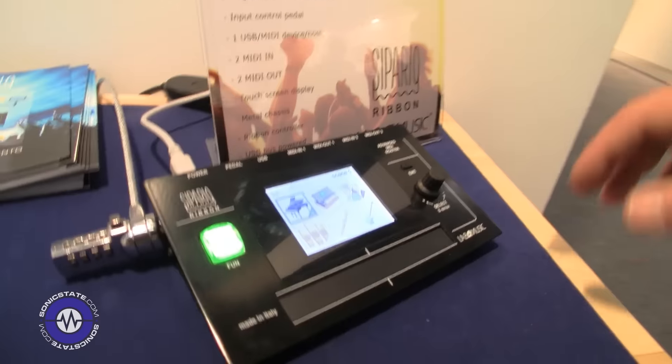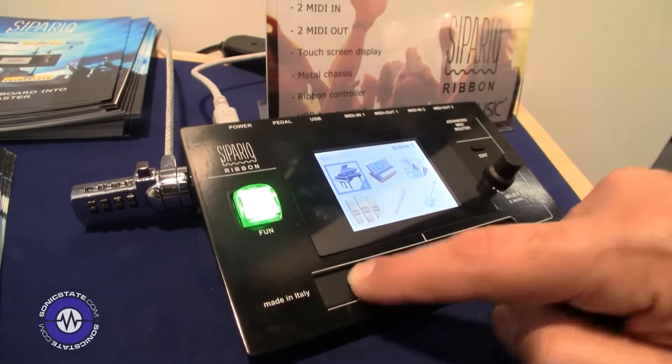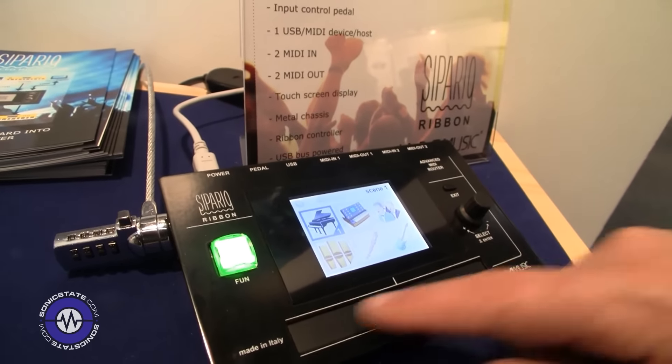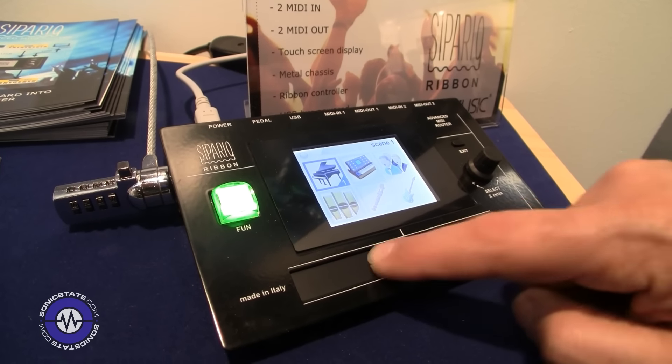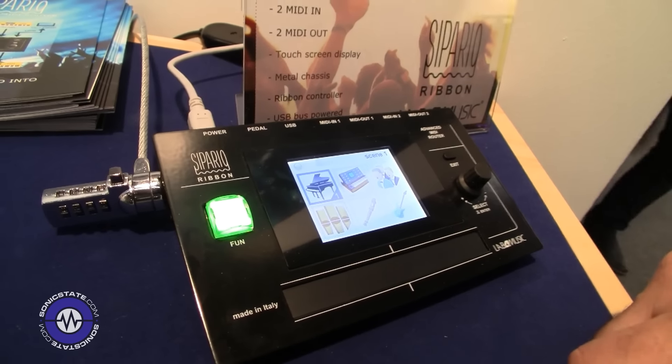What sort of price are you looking at? The price is 300 euro. And have you got plans to expand the range, more models maybe? Yes, I have another model — this is a prototype — and I have a ribbon controller. There's double memory inside, so you can build more configurations. With this controller you can control pitch or other control changes.